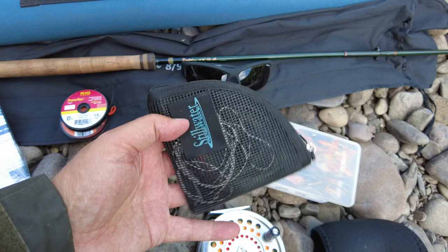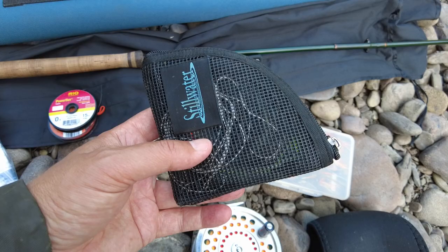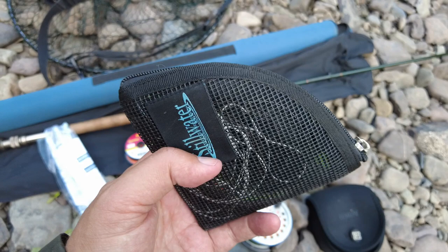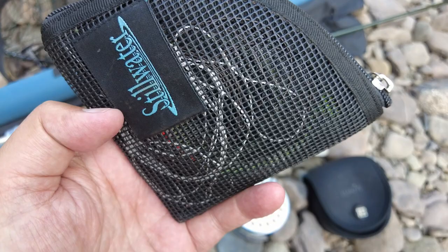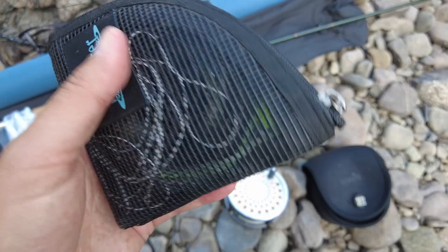These are my waders and this is a little line pouch. In here I have my sinking tips — I have different rates of sinking tips depending on the situation on the river. If I'm in a very deep pool I'll be using a very fast sink tip; on shallower pools I'll be using a slower sinking tip. It's a handy little wallet that has all the bits and pieces I need in it.